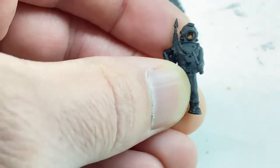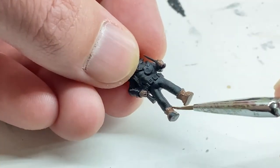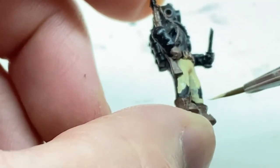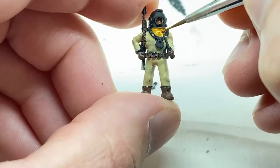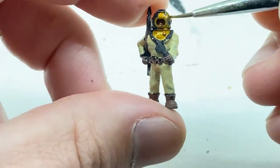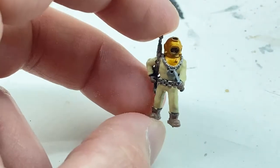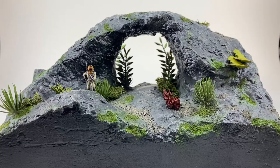And here's our hero, our diver — he's braved the depths here. I pulled this off of Thingiverse, I'll have a link in the description as well. I just looked up old-timey diver uniforms and outfits, and that's what I went with for the color scheme. I'm really happy with how he came out. And then I put everything on the display.